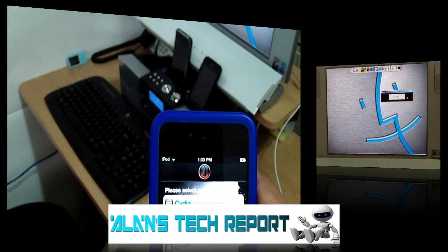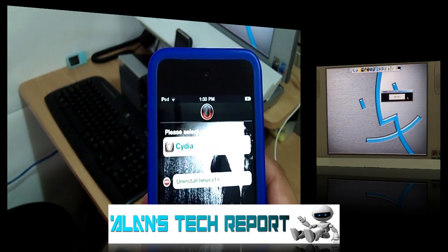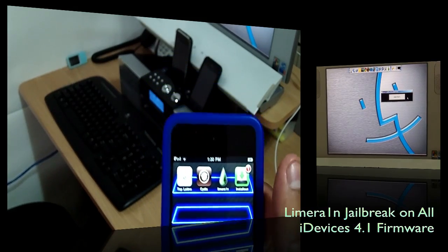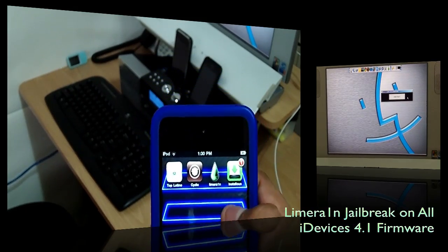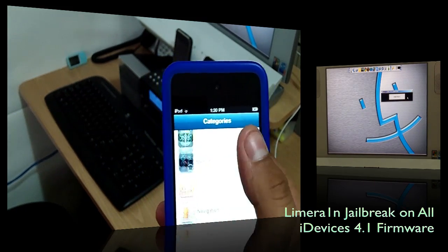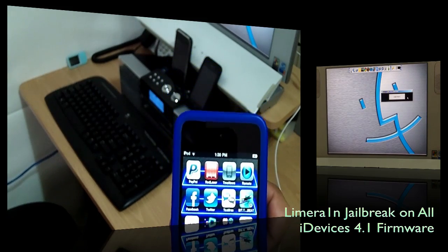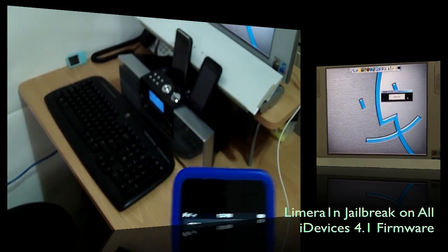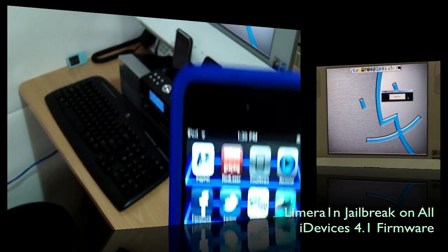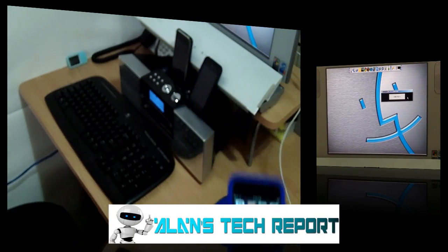After Cydia is installed, you can go ahead and delete LimeRain, or just leave it — I'm leaving it for this video so you can see it, but after I'll probably delete it since you don't need it anymore. I went ahead and got Cydia installed so we can get apps for free. Pretty simple — we are on 4.1 firmware, the most up-to-date firmware from Apple, and this is working on the iPod Touch 4th generation.